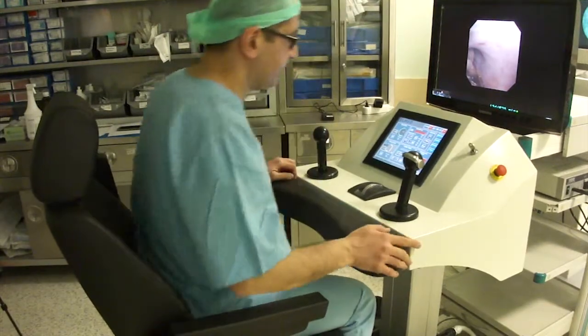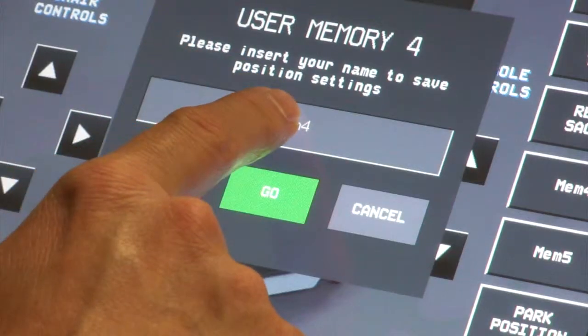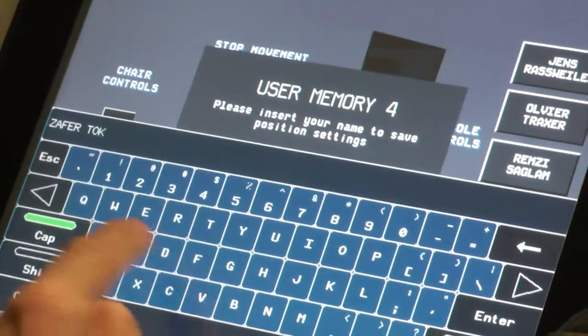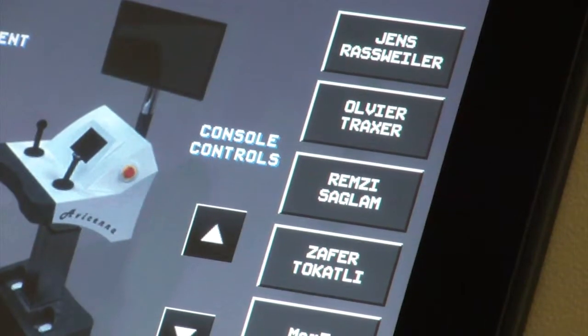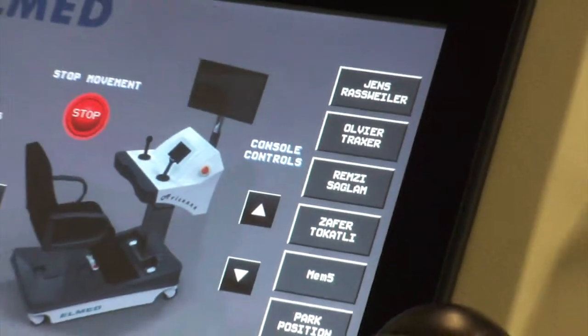The surgeon then sits at the console. The position of the ergonomic chair, armrest, and control panel can be individually adjusted and stored in the system for six users.